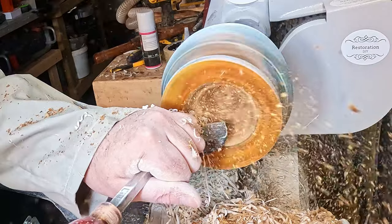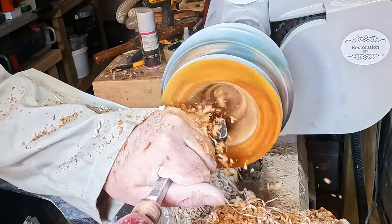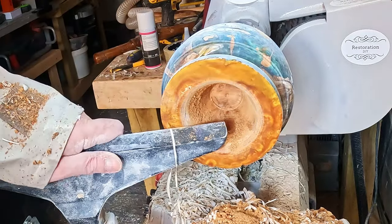Once the opening was big enough I went back in with a Forstner bit to cut down nearer to the base, and with that done I rotated the headstock 45 degrees so I could get better access.